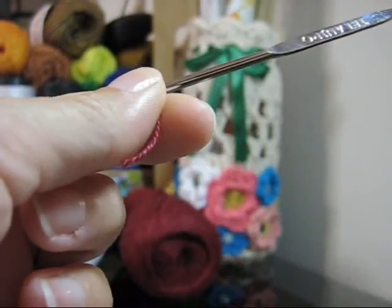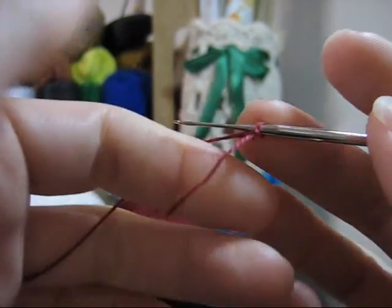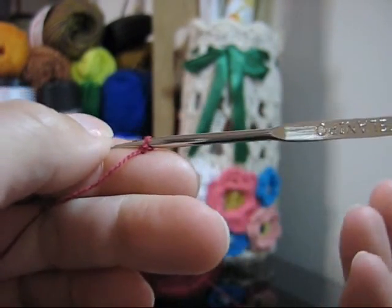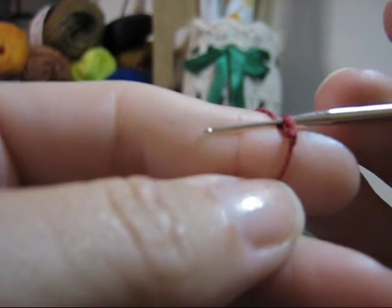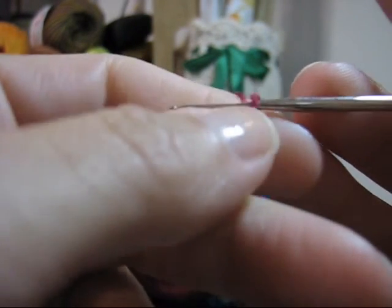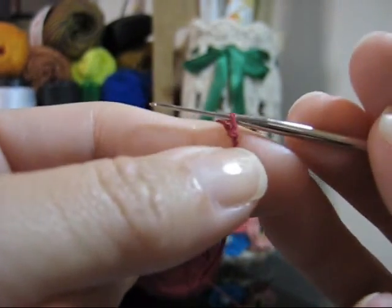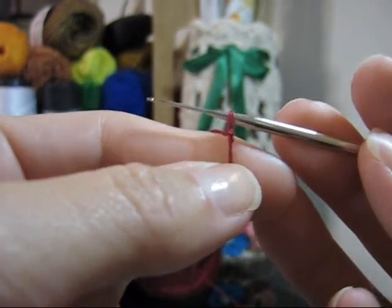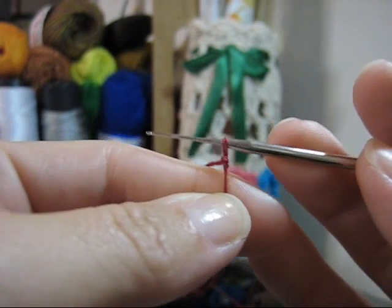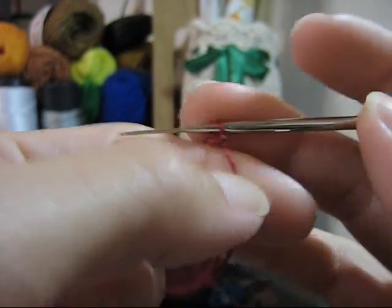Agora vocês vão ficar doidinhas comigo. Venho com fio vermelho, trabalhando em fio simples — é bem fininho mesmo — já na agulha. Só que a agulha agora é a 0.75. Quem disse que o que é complicado não pode ficar mais complicado ainda? Nós vamos executar todo o restante da nossa peça em agulha 0.75.